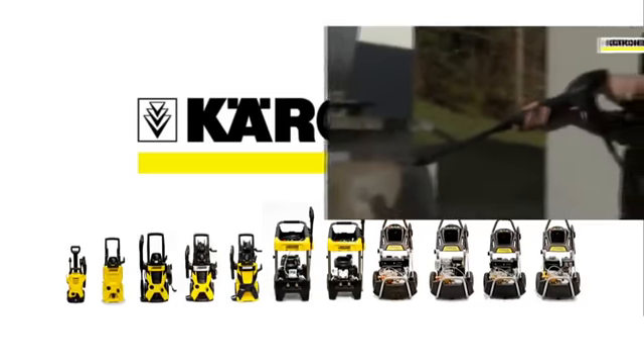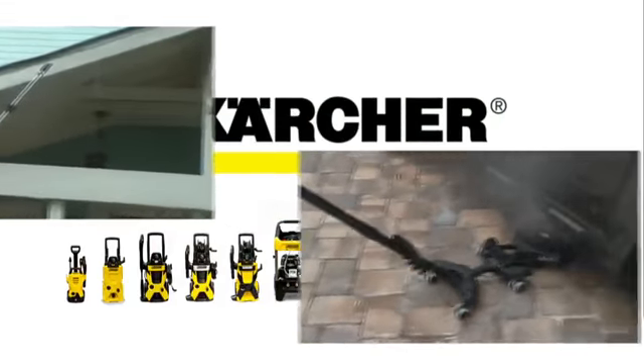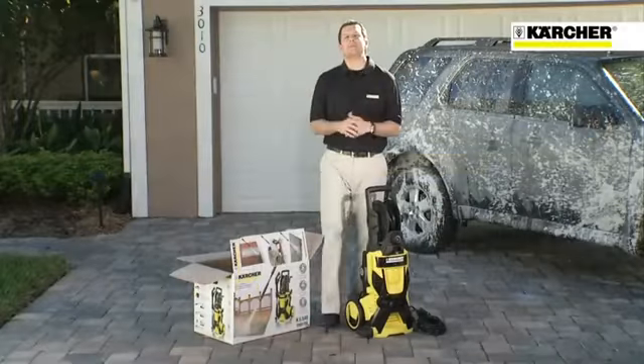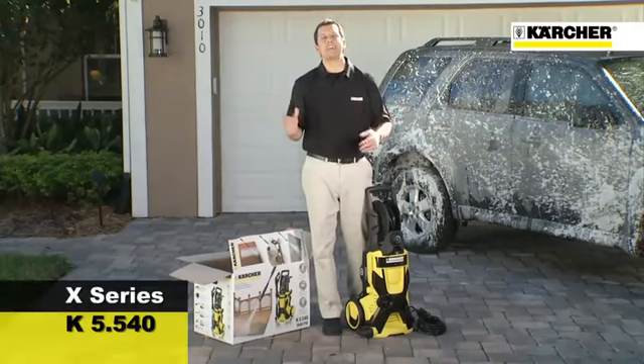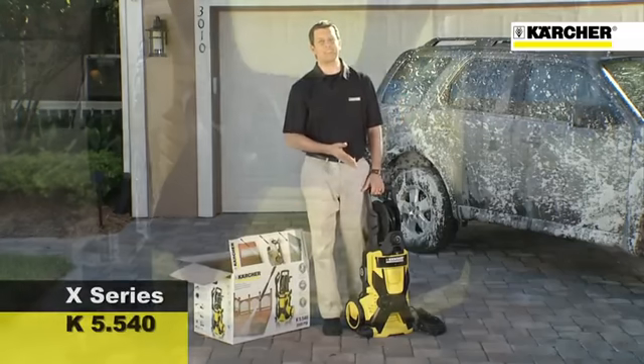No matter how tough the project, Karcher's German engineering products are legendary for their quality, durability, and innovation, and have sold over 50 million pressure washers worldwide. I'd like to introduce Karcher's pressure washer line, the X-Series. No other electric pressure washer line can provide the power, performance, and versatility of the X-Series.